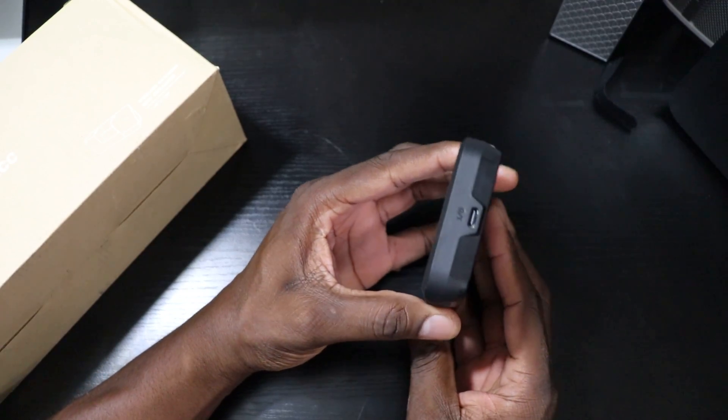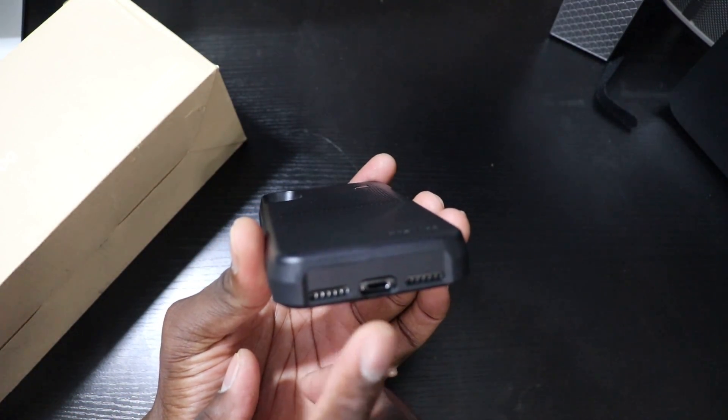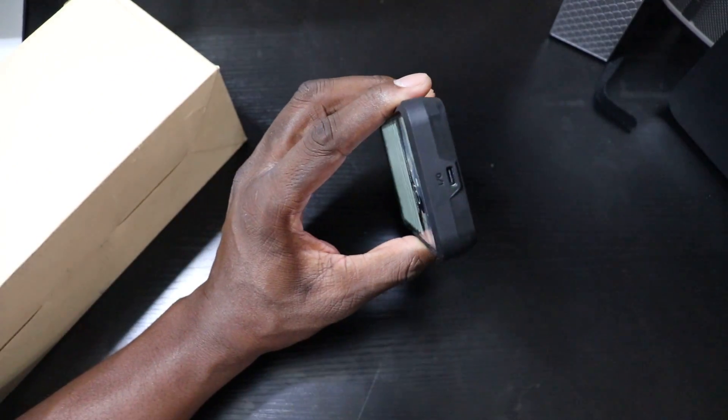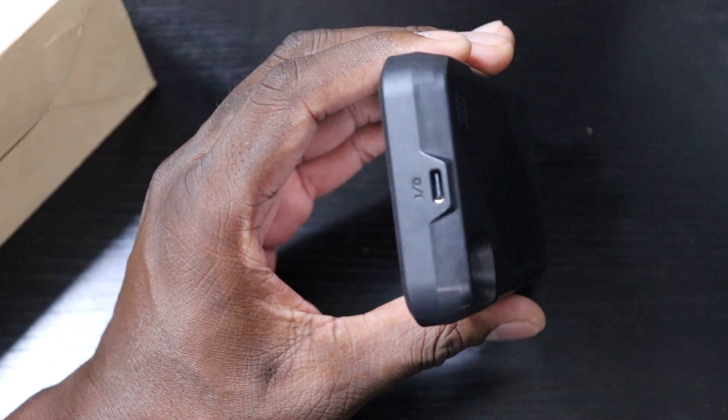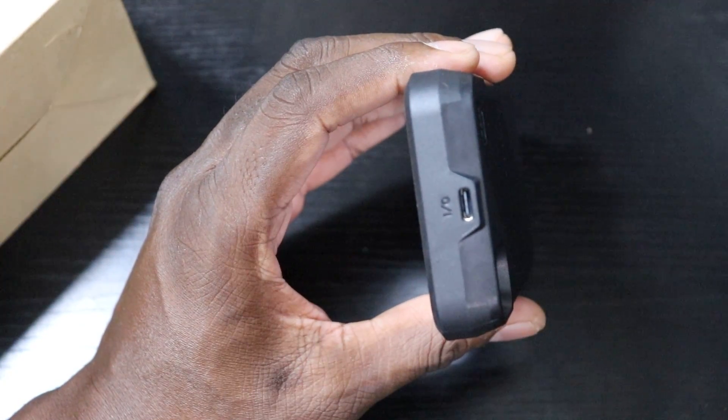You don't need to plug it in to use the phone — it doesn't plug into the phone, so it leaves your port open on the bottom. Let me zoom in a little bit. This uses Type-C to charge, and I thought that was interesting. There is a Type-C cable in the box as well.